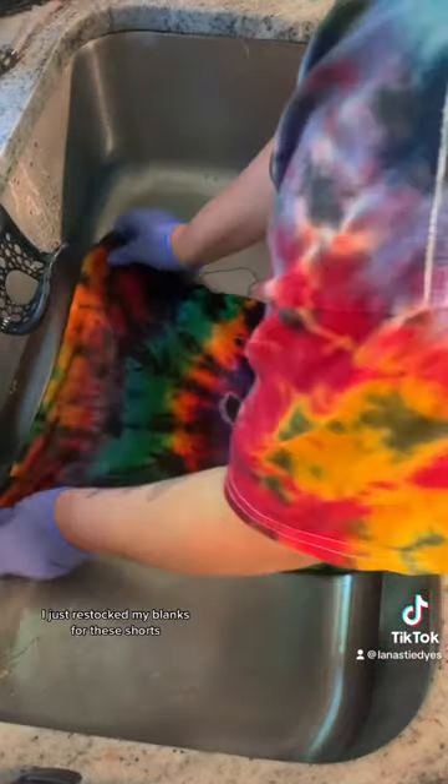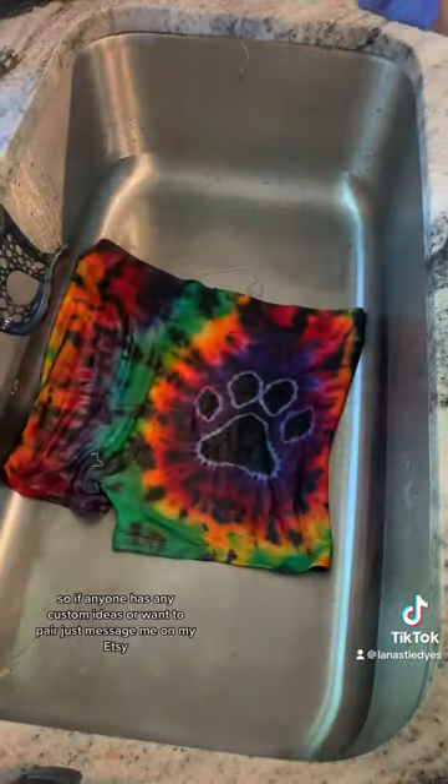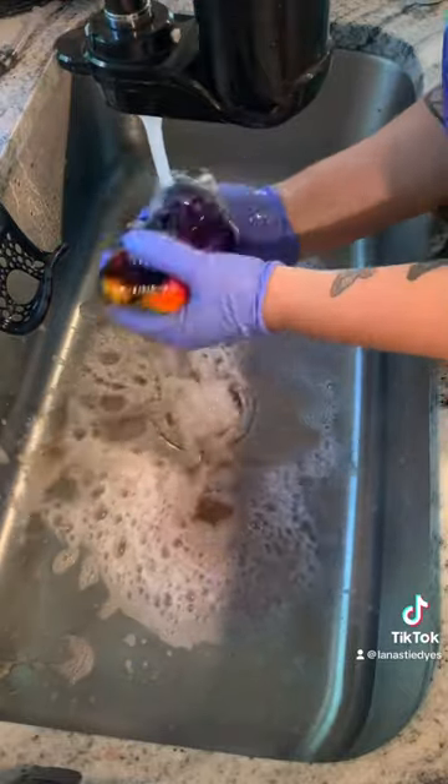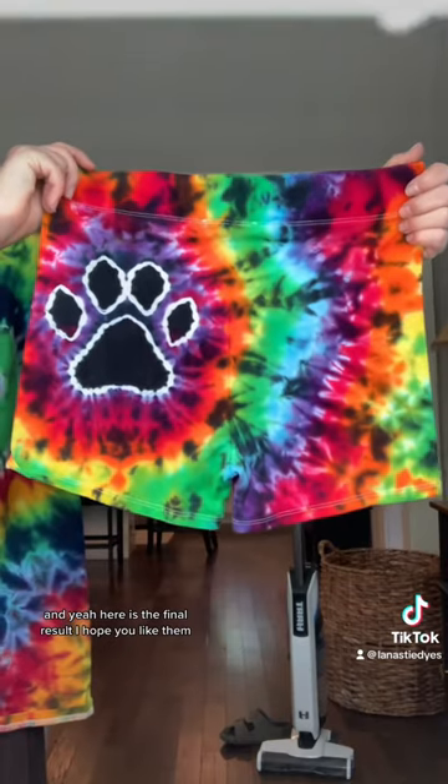I just restocked my blanks for these shorts, so if anyone has any custom ideas they want to pair, just message me on my Etsy. And yeah, here is the final result — I hope you like them.